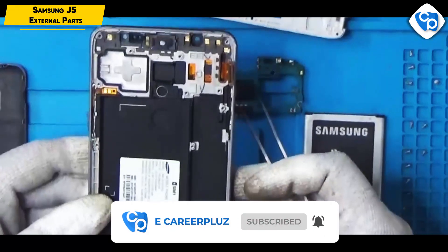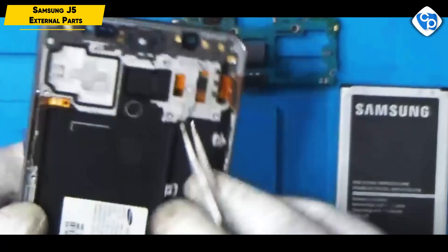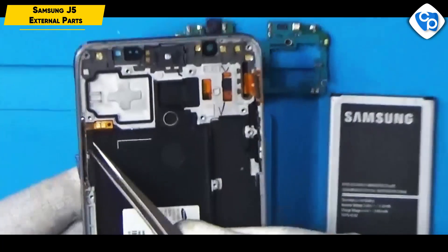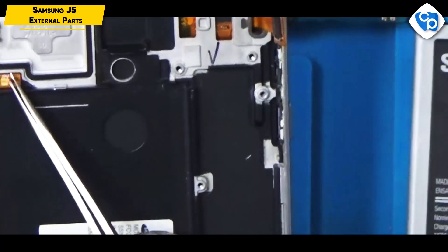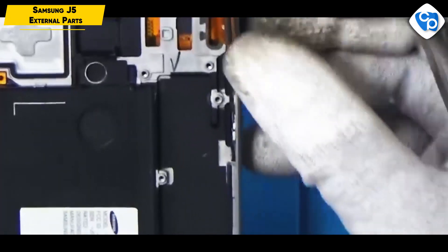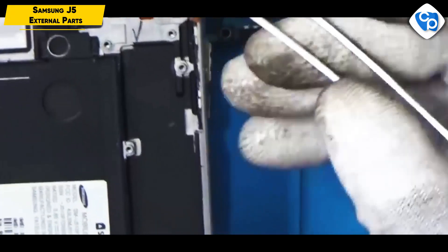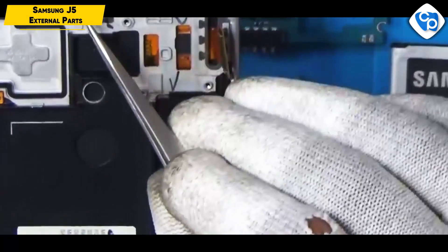This is the mobile front case. This is a power button. This is a PCB board. This is a display connector — B2B connector type. This is an ear speaker.